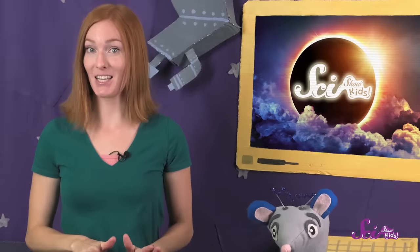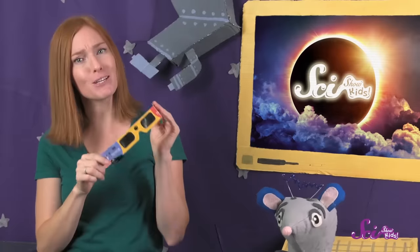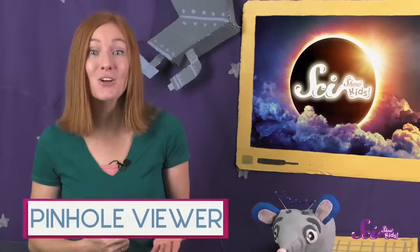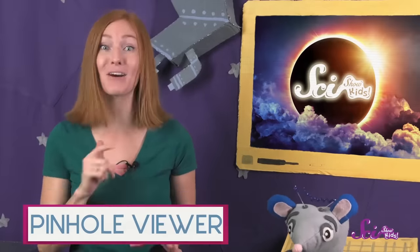One way to safely watch the eclipse is with special eclipse glasses, and if you're going to use those, you need a grown-up to make sure you have a good pair that are safe. But there's another super-safe way that you can see the eclipse. It's called a pinhole viewer, and you can make it with things you probably already have at home or at school.